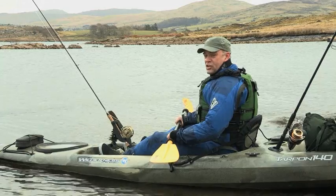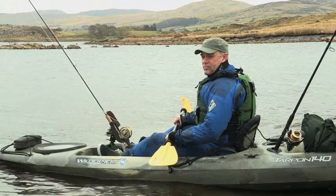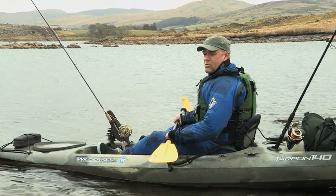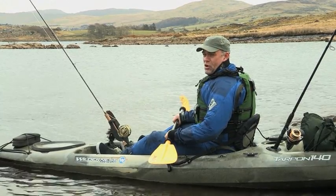Anglers are like children at Christmas, always adding to their collection of tackle. My friends will tell you that I'm the worst offender for taking tons of equipment to the lake, river, or canal.